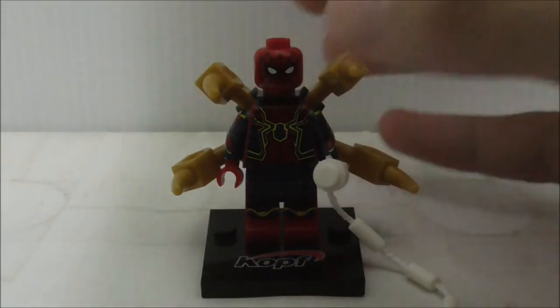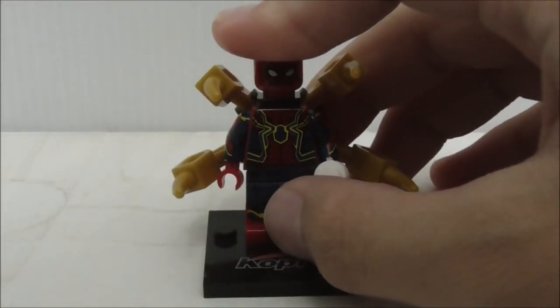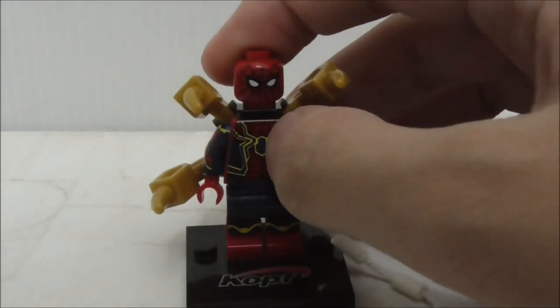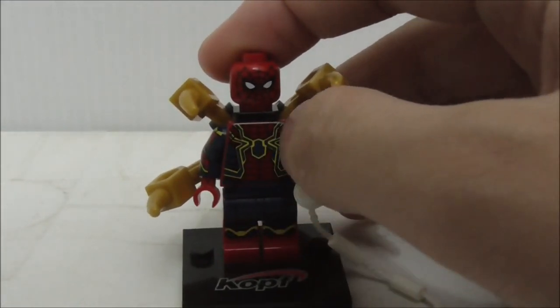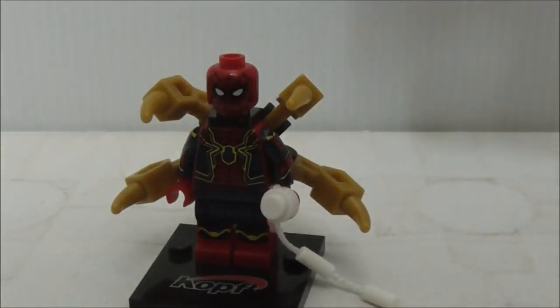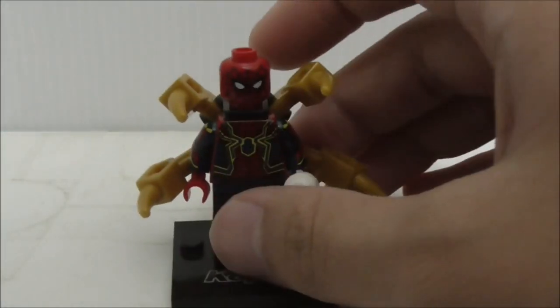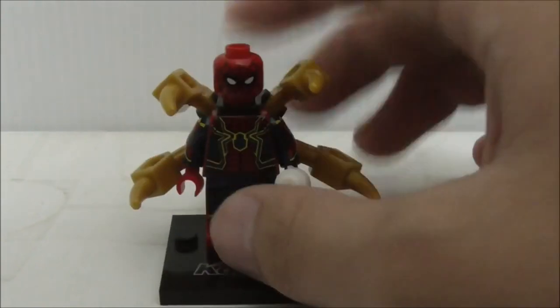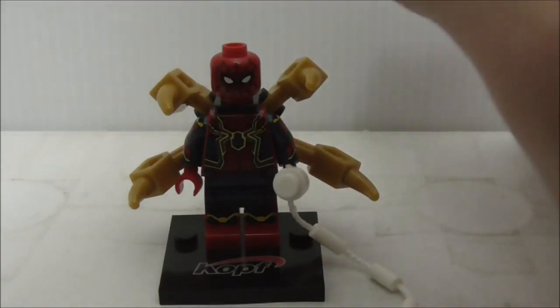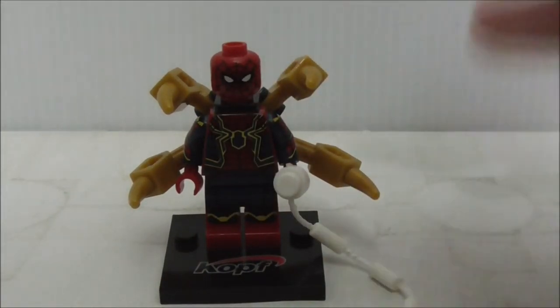Overall, I think the quality of the figure is great. The printing is nice — it's just that the yellow is not as accurate to the original figure. But this figure is very close to the original, and there are other choices out there like Deku, Shingyeon, and Xin, but K.O.P.F. is pretty good.